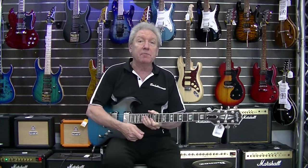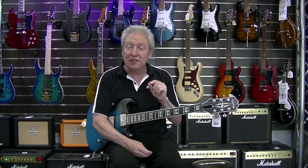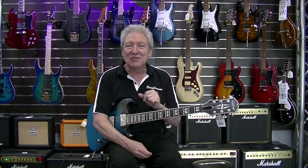So that's the Epiphone Prophecy SG. Have a look at evolutionmusic.com.au for your price. It certainly is a guitar to be well considered — it is in the premium range, up around the $2,000 range, but certainly is worth having a look. Thank you. See you again.